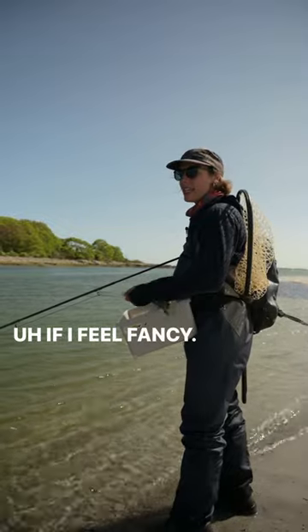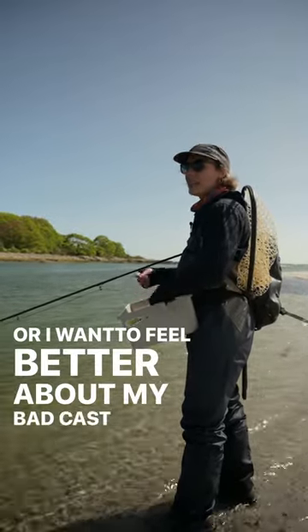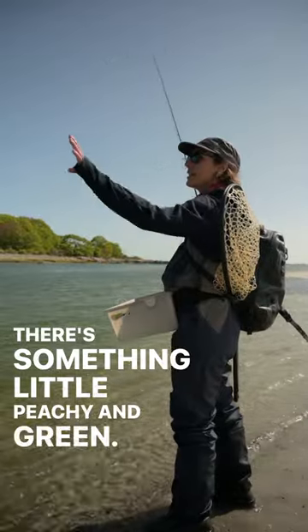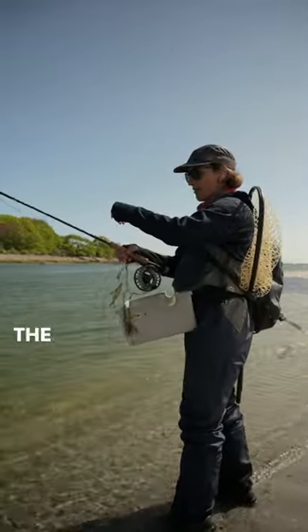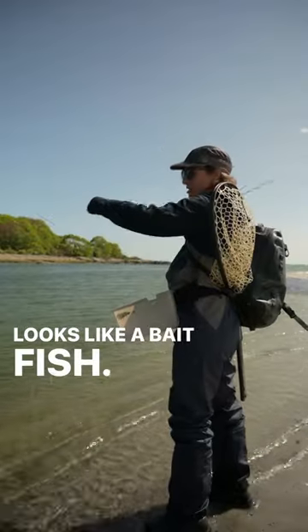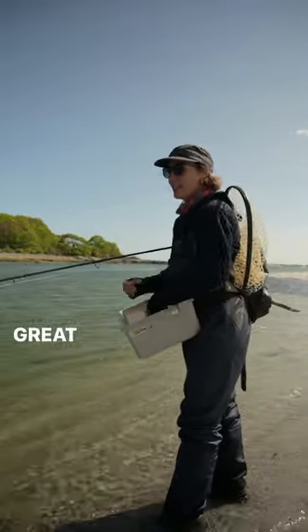If I feel fancy, or I want to feel better about my bad cast, I'll fish with a flat wing. There's something a little peachy and green to it. So at least there's something pretty that I am presenting to the fish, even if it's not my cast. And it tends to be pretty effective — looks like a baitfish, great movement, great shine, great time.